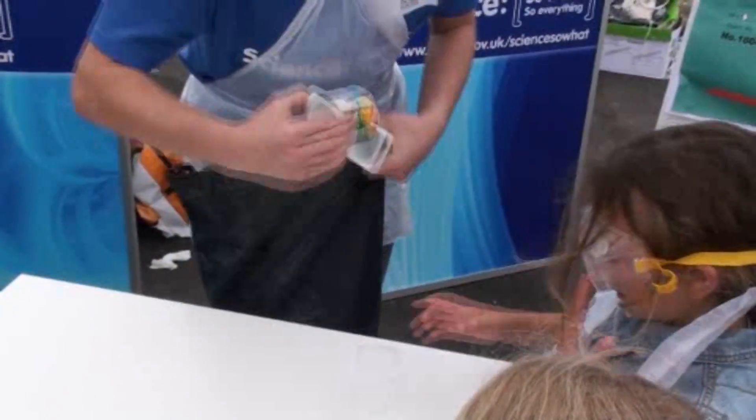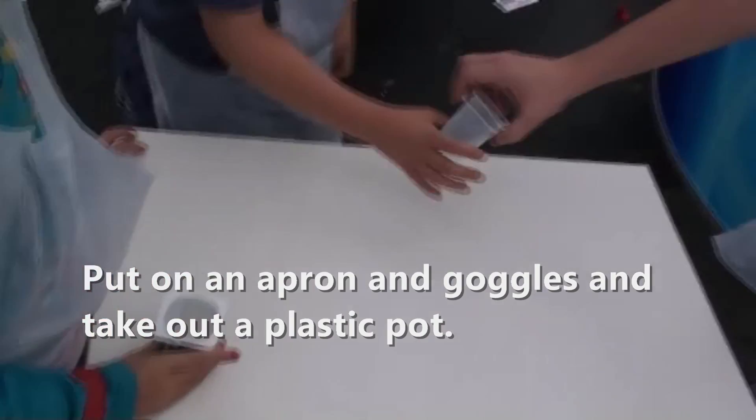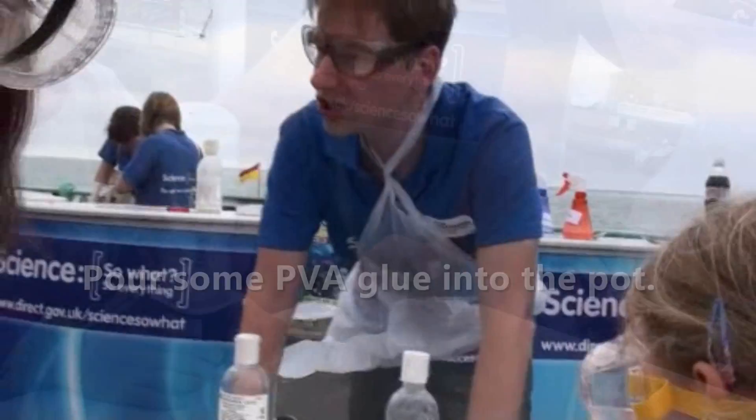I'll just keep an eye and see how it goes. Two, three, four. We're going to use some of this — now this is PVA glue. You've probably used this at school.